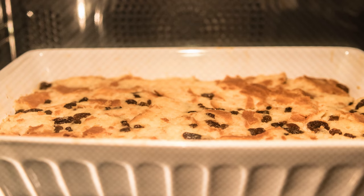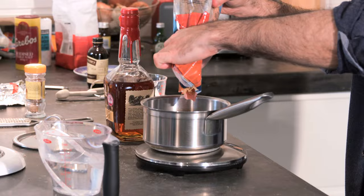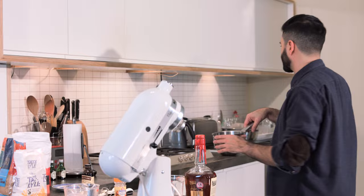While your pudding is baking in the oven, we'll make the irresistible bourbon whiskey sauce that's going to be poured all over. To make this, bring 295 ml of water, 100 grams of light brown sugar, and a quarter teaspoon of grated nutmeg to the boil in a saucepan.